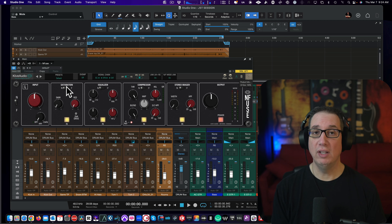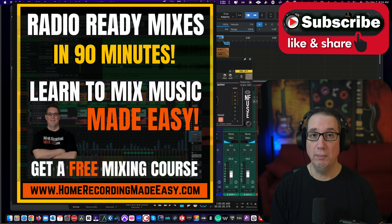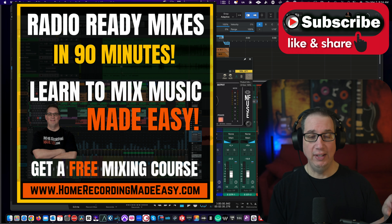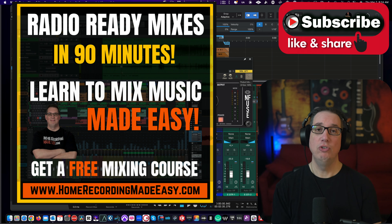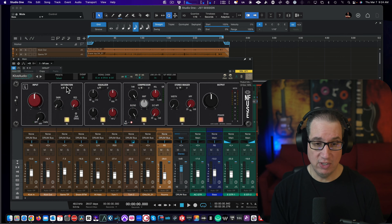So before we get started, make sure you like, share, and subscribe. And also if this is your first time here, go to HomeRecordingMadeEasy.com — I want to give you a free mixing course. It's right on the homepage, it's worth a hundred bucks. It's my gift to you just for visiting HomeRecordingMadeEasy.com. And if you stick around until the end of the video, I'm going to give you something else for free.